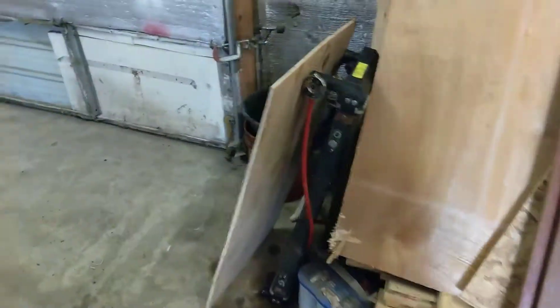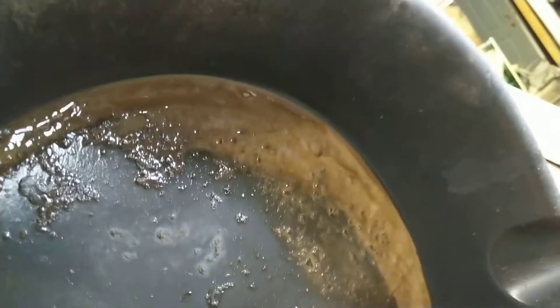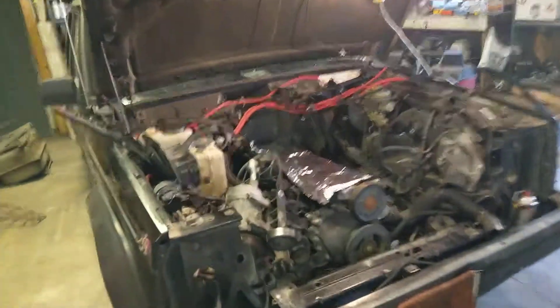I can show you the oil here — you can kind of see in there. It's darker than it was; it was lighter. You can see it getting light from underneath. That's what I found. If you see that, you've got problems.